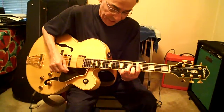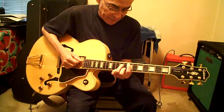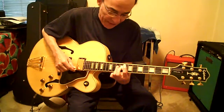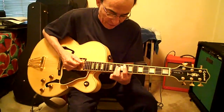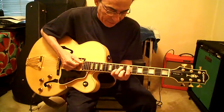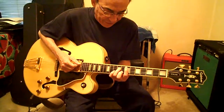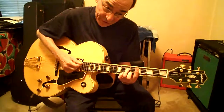E minor seventh to D minor seventh, which I just explained at the seventh fret. When we go to slide down two frets with that other bar chord — seventh fret — third finger on D9, second finger B10, then B8 when we go down two frets.